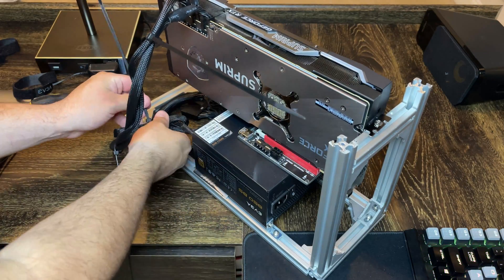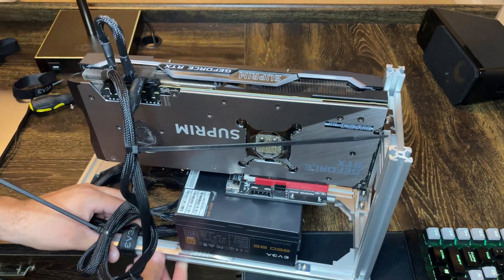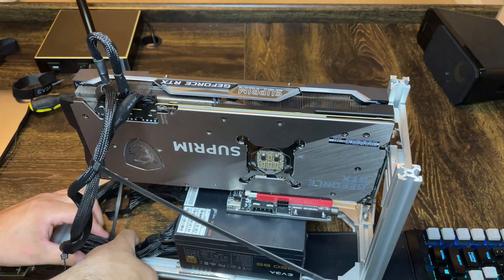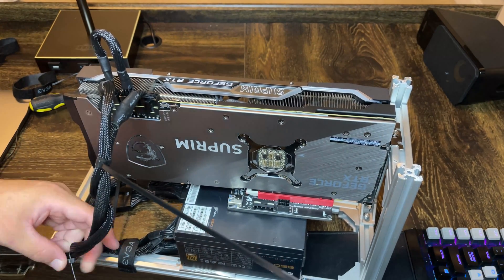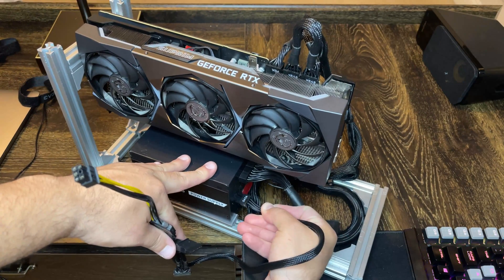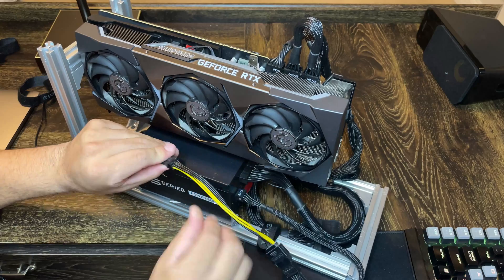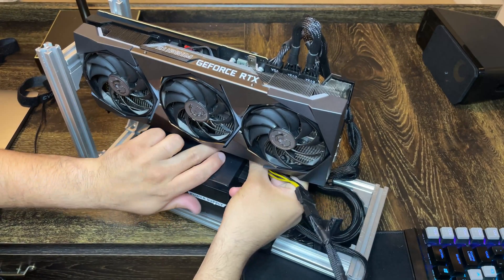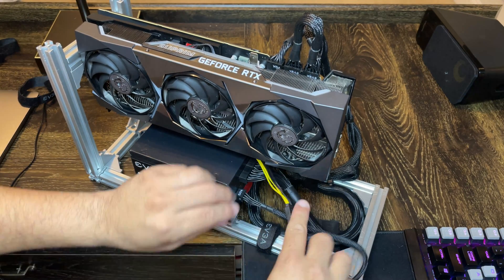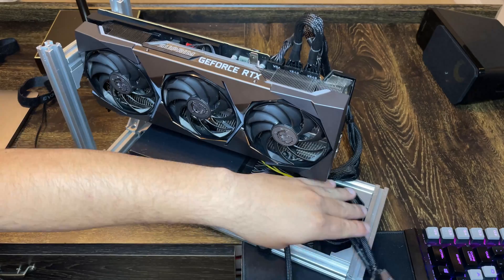This graphics card requires two eight-pin PCIe cables — one that splits into two and a single one — to power the GPU. For now I'll be using a SATA cable to power the PCIe riser. Typically you don't want to do that because the max power draw from a SATA cable is 54 watts and the PCIe riser can pull up to 75 watts — you don't want to pull more power than the cable can provide. But this is temporary. I'll make a video explaining the best way to power your riser very soon.